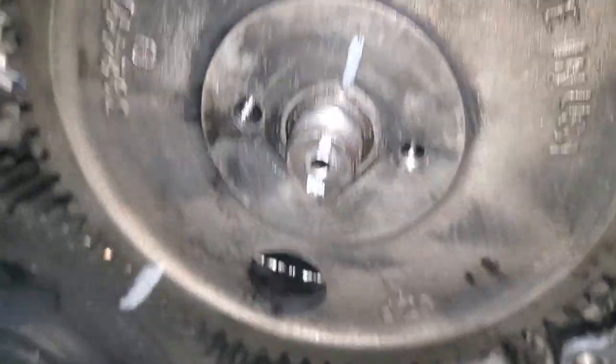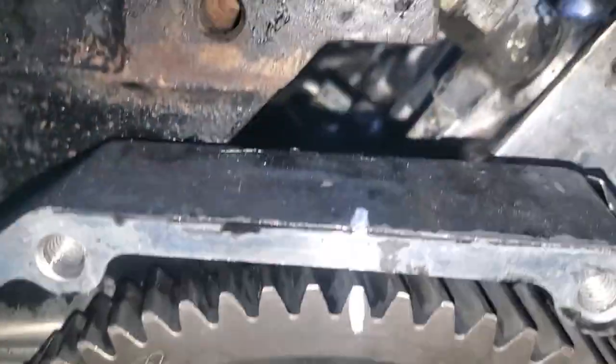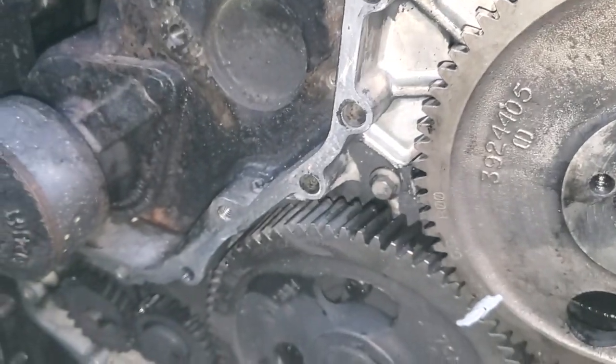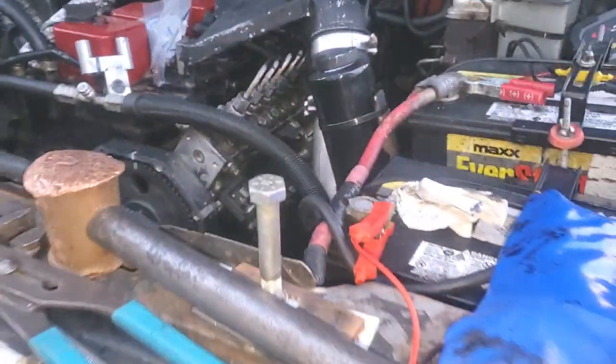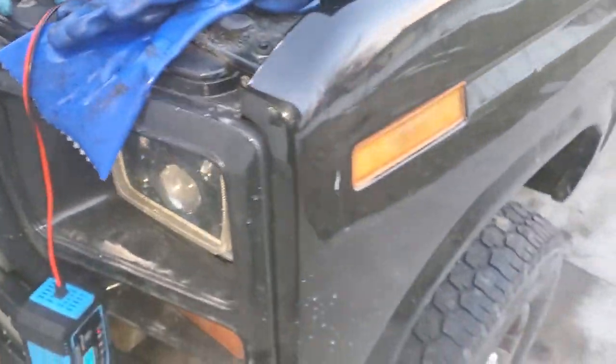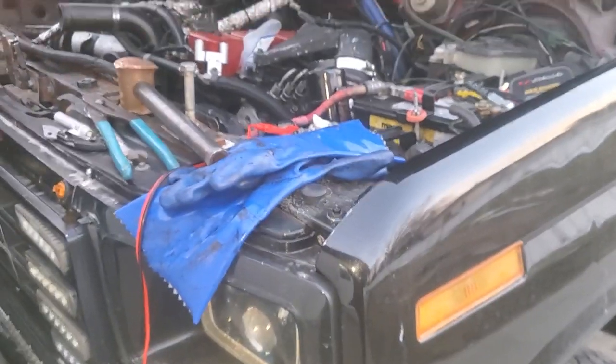And then of course we marked it, popped the nut off, reverse — turn the engine backwards counterclockwise one tooth, and that should give us five degrees, theoretically. If anybody's got any points or can tell me why that's wrong, please do, because I'm still learning.